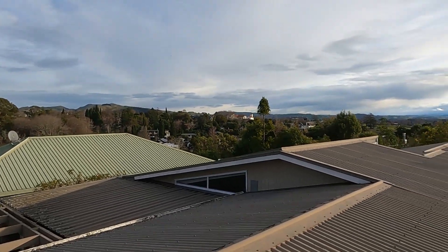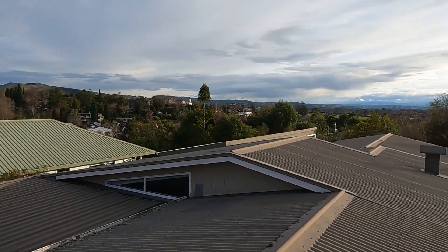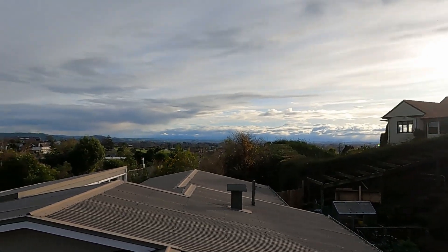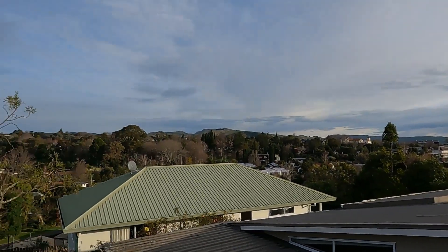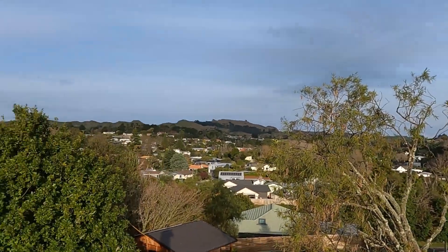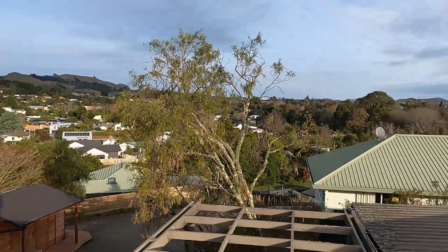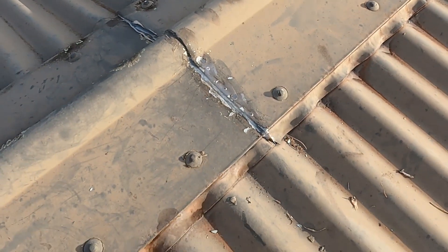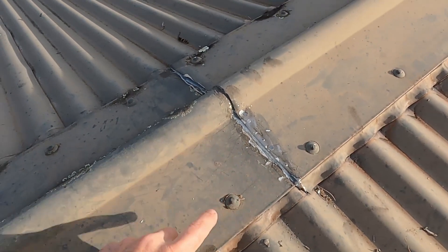I must say it is a lovely view from up here — all the way down to the ranges and all the way around. But that's not what we're here to look at. Where I think it's leaking is at this lap of the ridge capping.